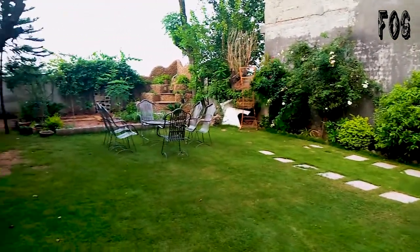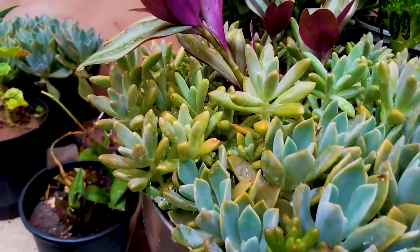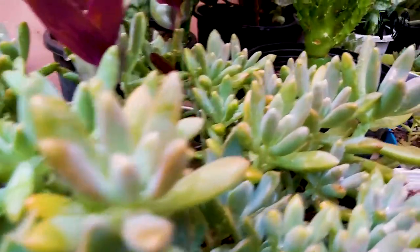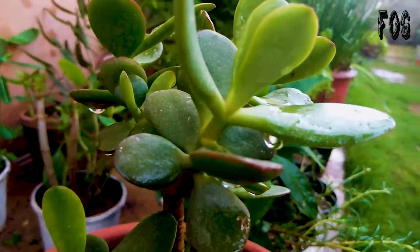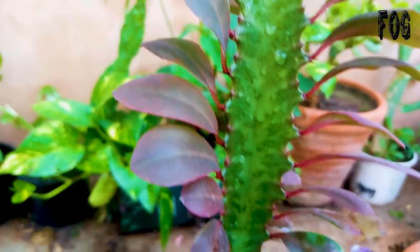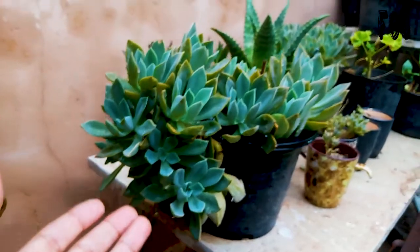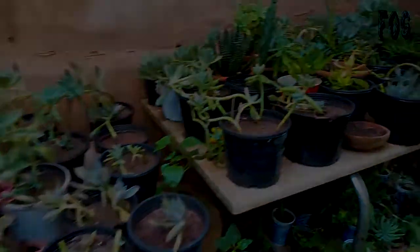People often say having succulents is quite an easy thing — they don't need any care, just buy a plant from a nursery and place it in sunlight. Watering? You don't need to water them; you can water them whenever you have time. Seriously? No, of course not. They need more care than other plants. Let me just show you four years of my effort with succulents.